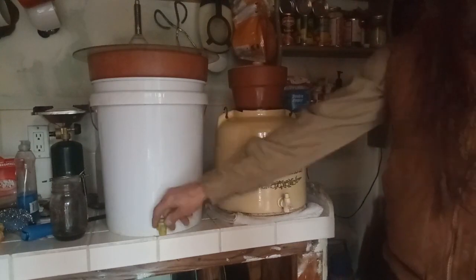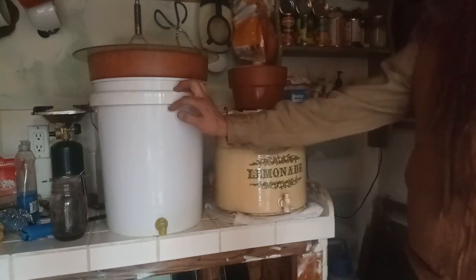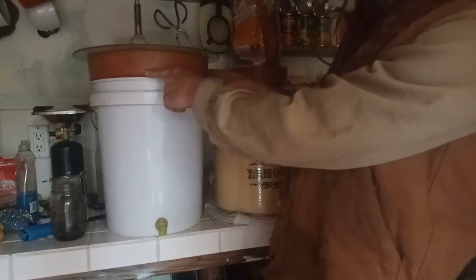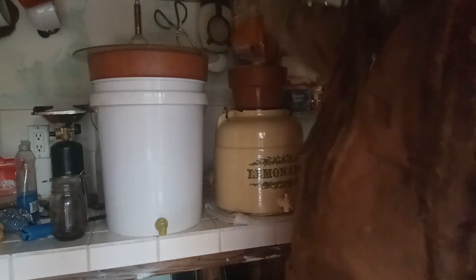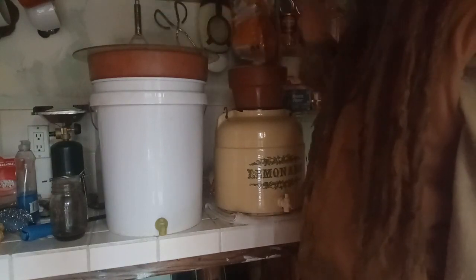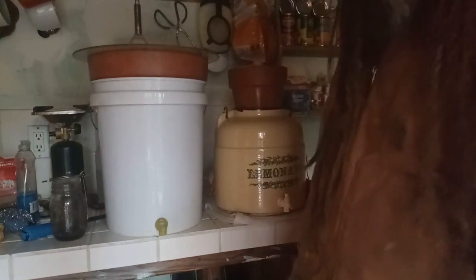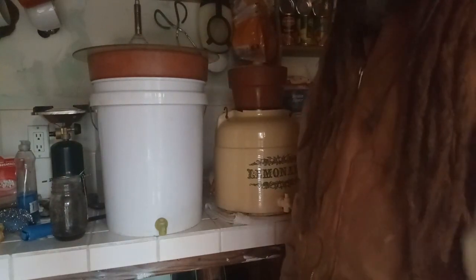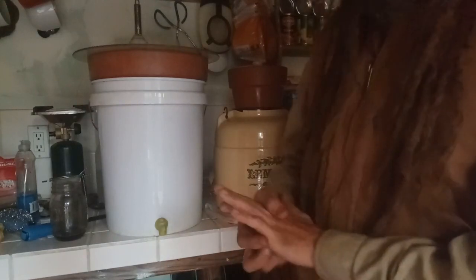The spigot I already had, so that was free. If you had to buy one it's a couple bucks at the hardware store. The bucket is about $5, the flower pot was $10, the lid you can make from a piece of plywood, and the sandpaper is about 10 cents a sheet. So definitely less than $20 for a way to filter clean water.